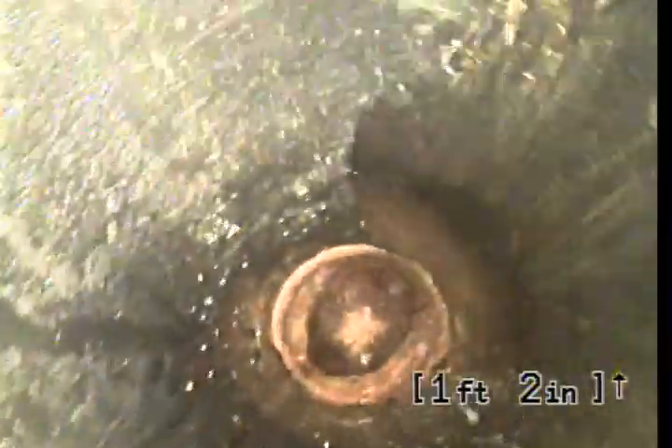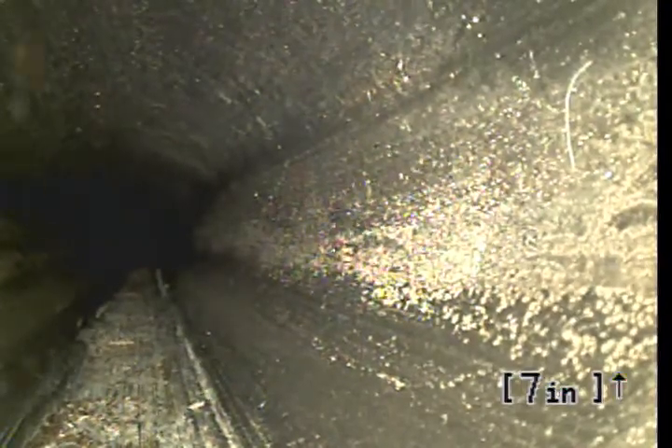We're going to come back up topside again — top of the cleanout. We are going to go ahead and head upstream toward the house. Bottom of pipe is about 9 inches, then we go straight into the ABS material.